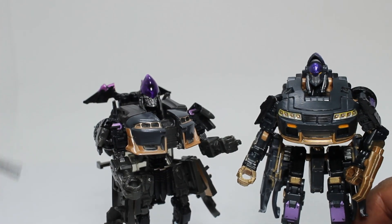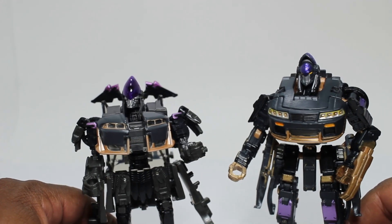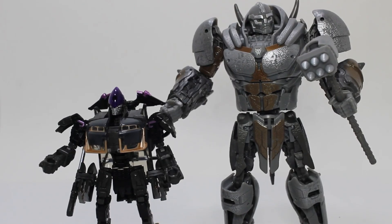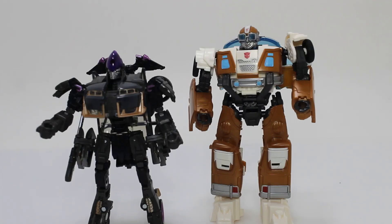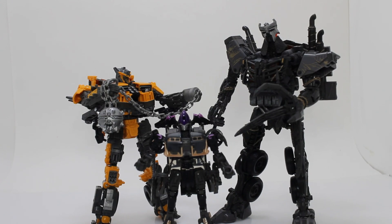They could have gave her two katanas, because they just shortchanged themselves on that. There she is with one of her rivals, Bumblebee. There she is with Rhinox. There she is with Core Class RC. There she is with Mainline Wheeljack. And there she is with Noah Diaz. And there she is with the whole motley crew.